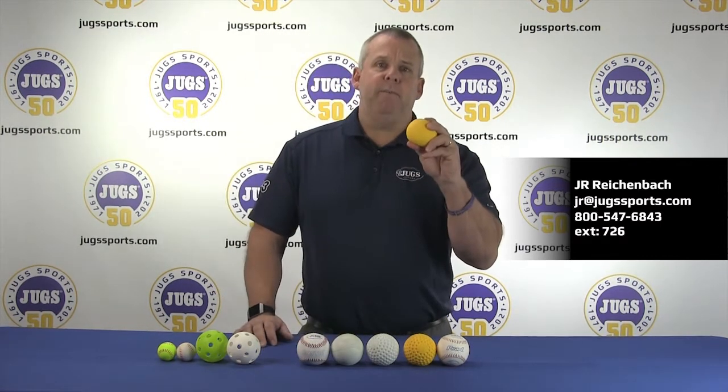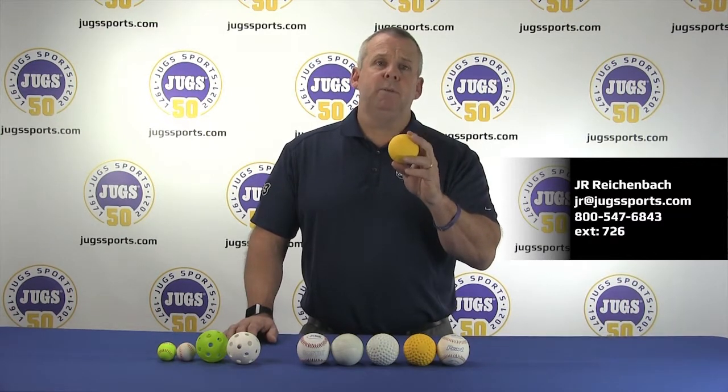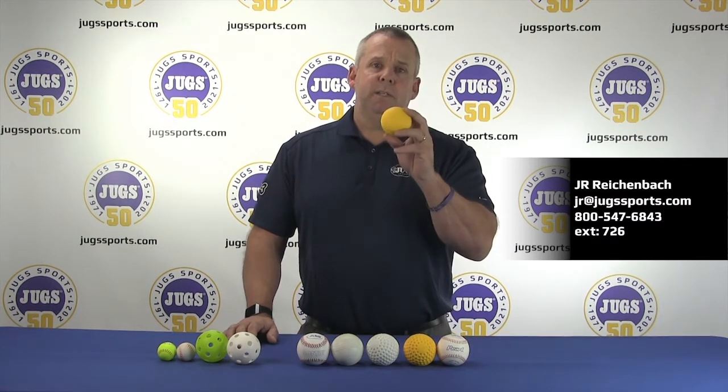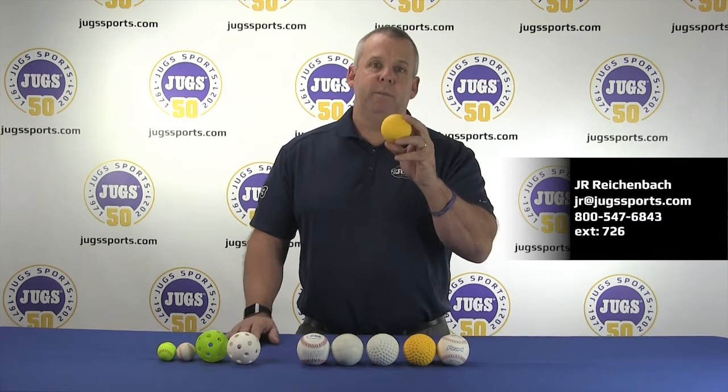The Jug Life Flight Foam Ball is one of our most popular balls. It can be used indoors without a batting cage and is very long lasting. It works in the Light Flight machine and all of our other machines. It's limited flight, so you usually have the hitter about 30-35 feet away from the machine when using it.